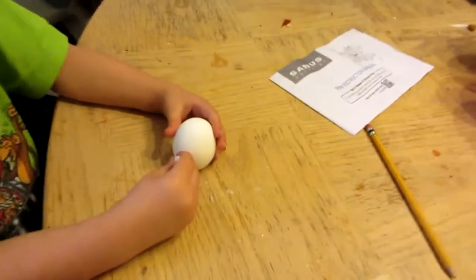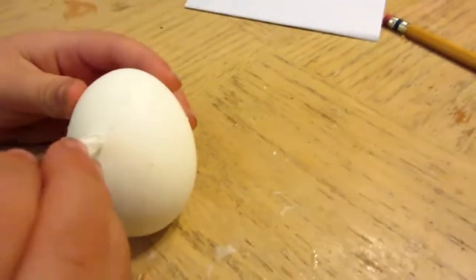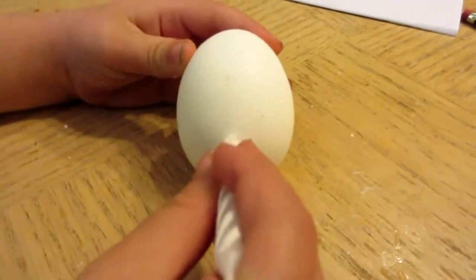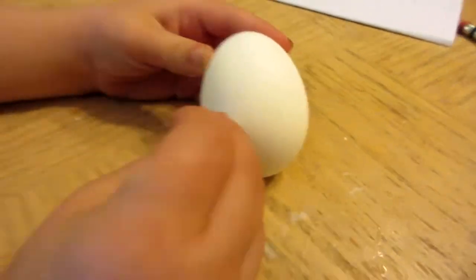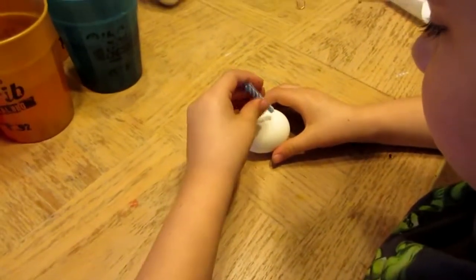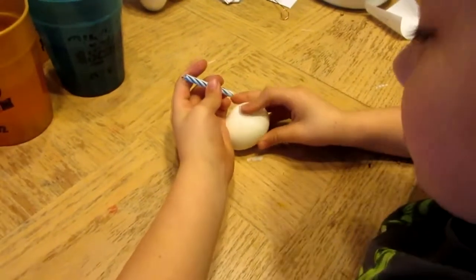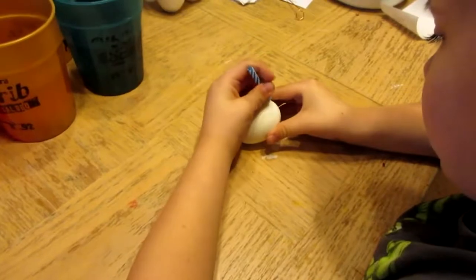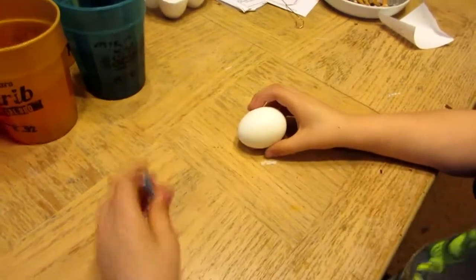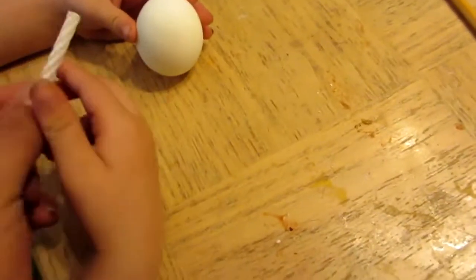Yeah, look, there you go. What are you drawing? I'm drawing. You can't see it until you color it. Do you want to write on it or whatever you want? I'm going to write Dazer's face on. Now use this and then end.